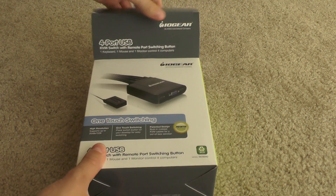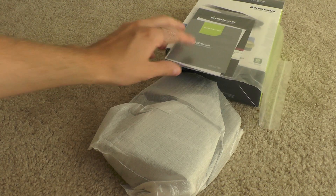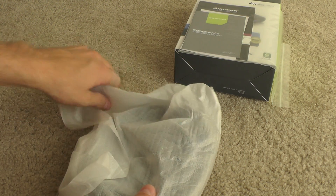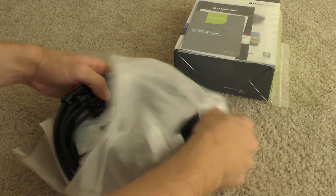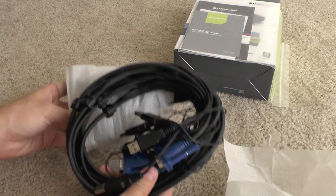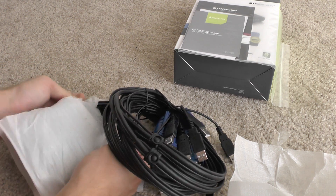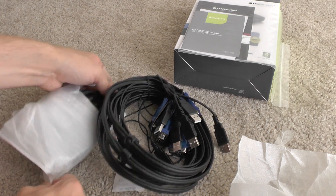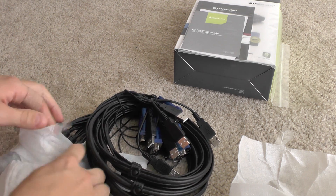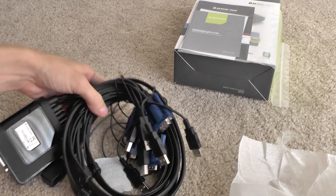So let's go ahead and open it up and see what we have inside here. We have a manual — basically tells you how to use it, typical stuff. This is all bundled — a bunch of cables because it's going to have four separate cables since there's four ports on it. Basically you just hook in via USB into each computer and then hook the four monitor ports up and you'll be golden.